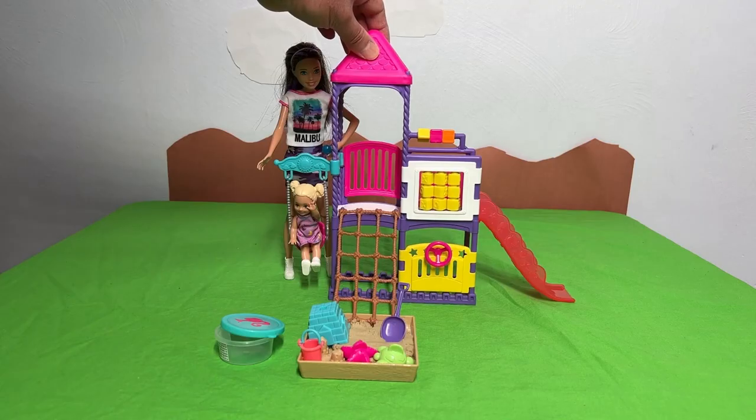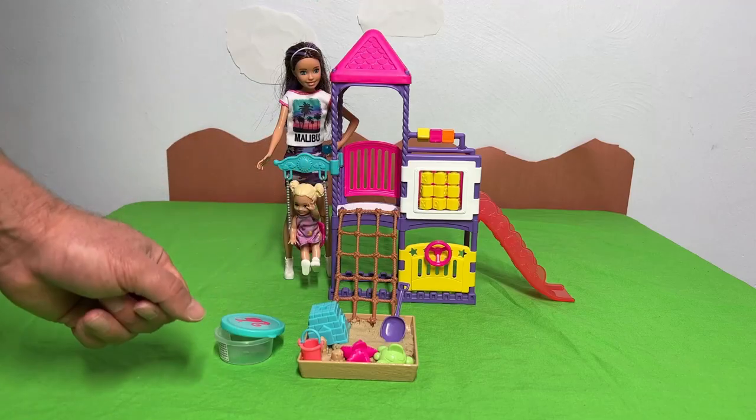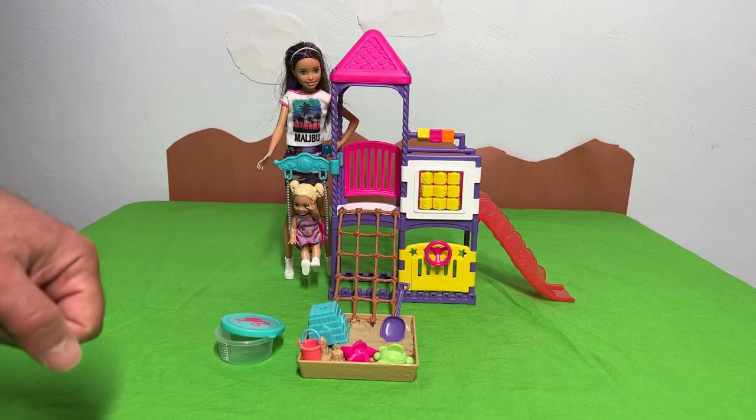This is absolutely so much fun to play with. You can play with this on the floor, on a table, even put it in a sandbox. Lots of fun. And it's bright and it's colorful and vibrant. Definitely a good time.